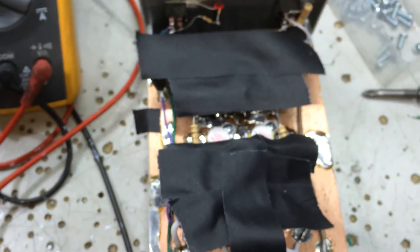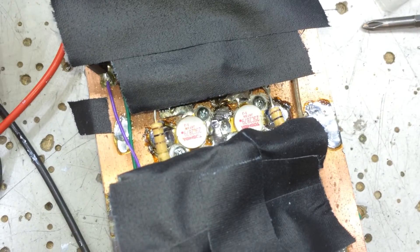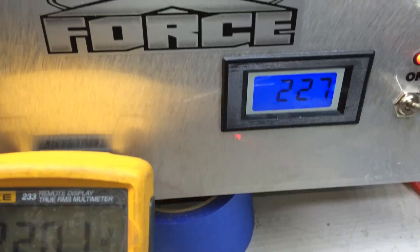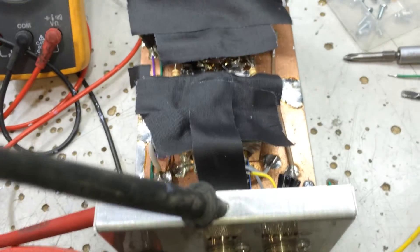I guess we'll have to try something else. I think I've got a couple of non-red-dot Toshibas to throw in here and see what they do in this circuit. Alright, X-Force — bump bump, we got it, yadda yadda yadda. Fill in the blanks on all the crazy things I'd normally say. I'll see you.